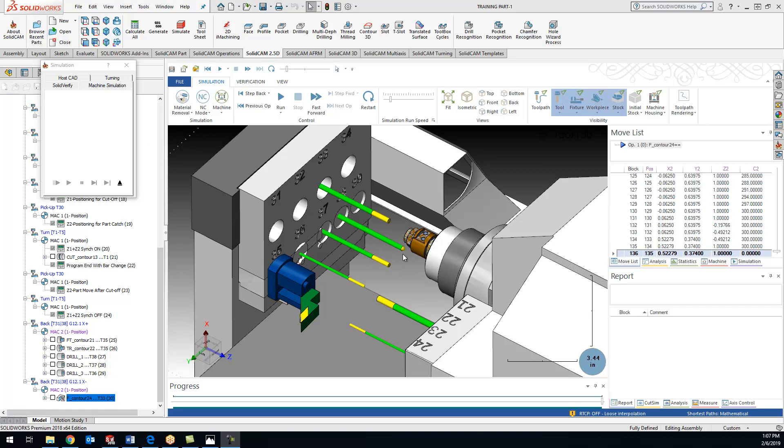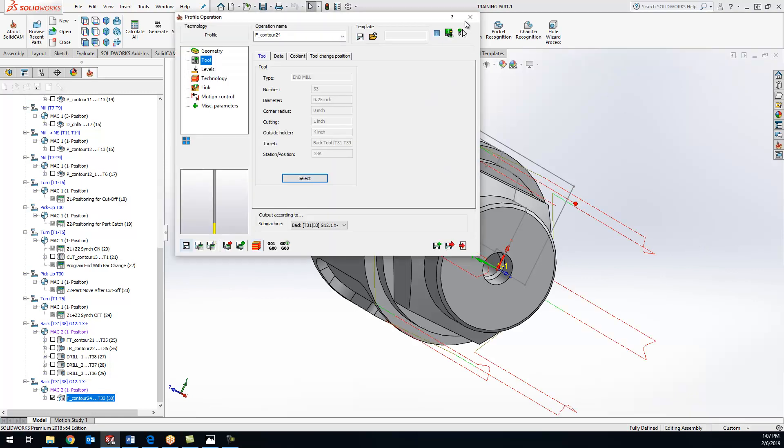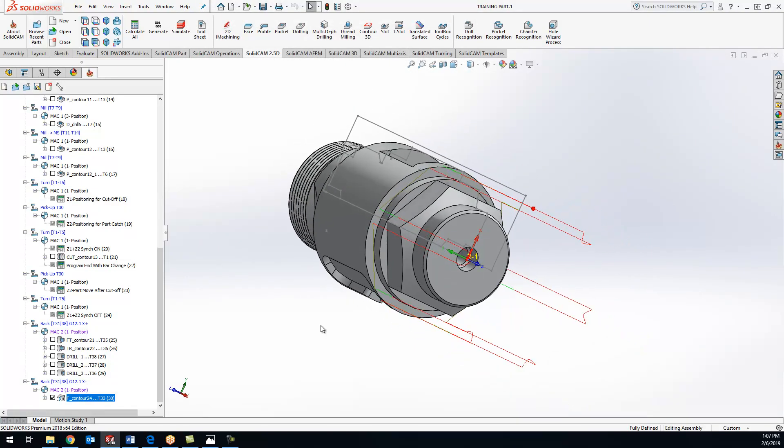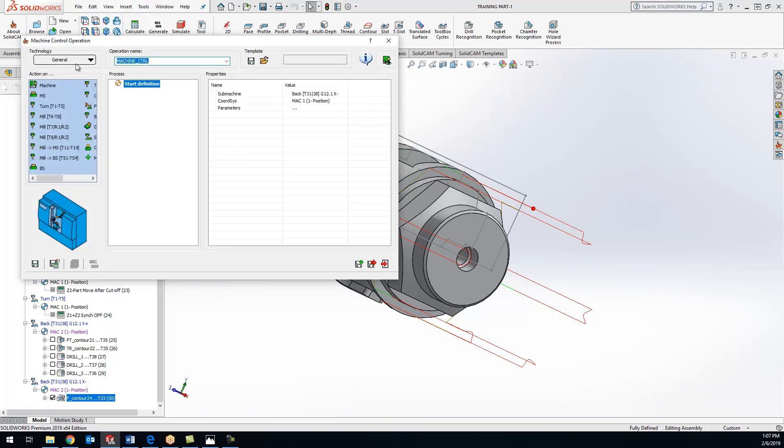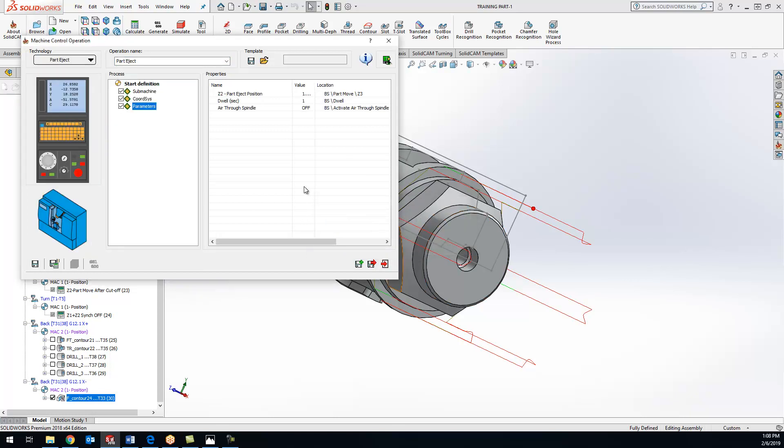With that, our part is completely done. Now all we need to do is release the part into the parts catcher. For that we just come in here and add an MCO - I'm going to tell it to do a part eject. What's going to happen is it will position the sub spindle in the correct position, then it will unclamp and do an air blast through the spindle to shoot the part out so it gets caught by the parts catcher. Save and calculate - that's pretty much it for all the work on the sub spindle.